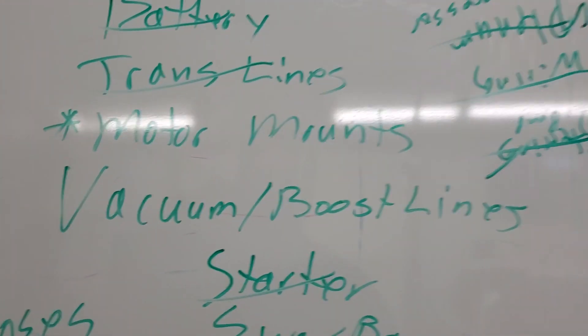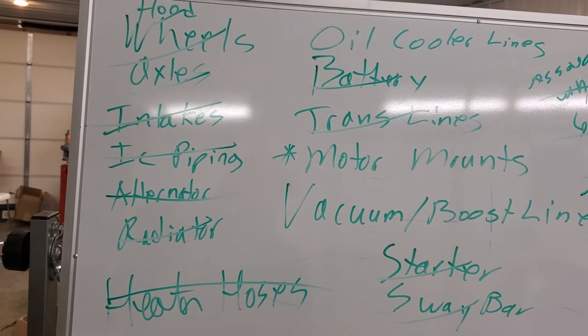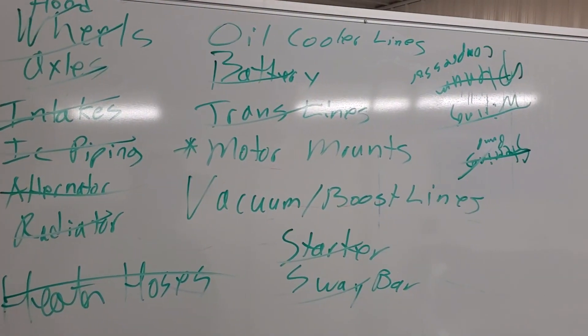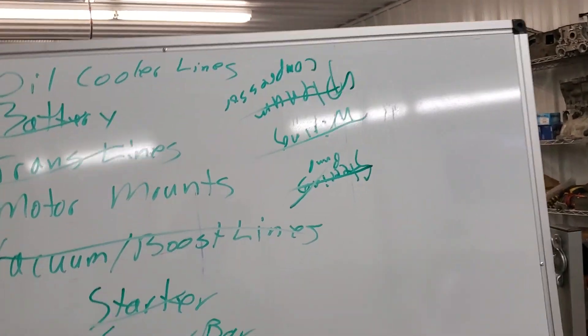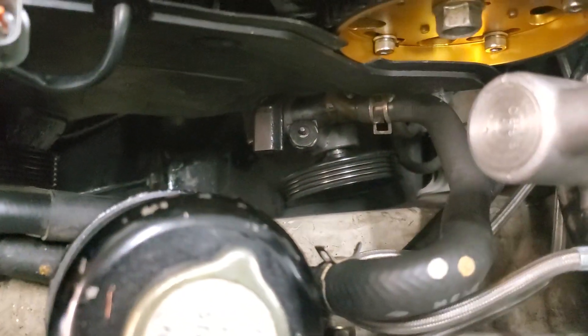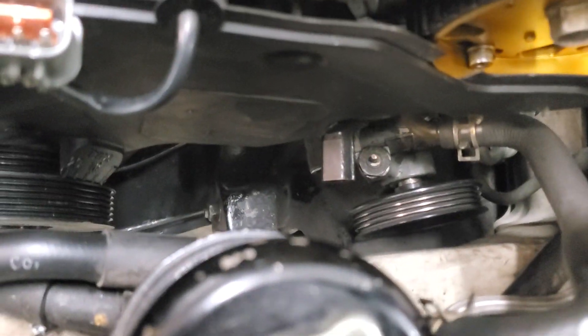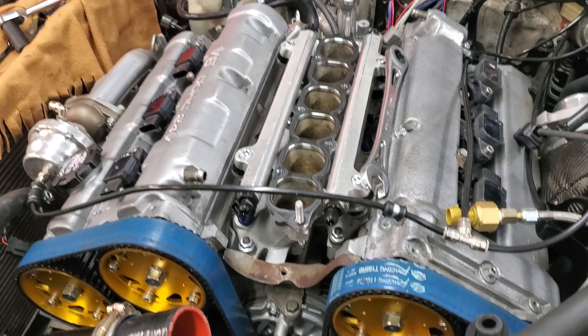Things are progressing quickly. We've got a big chunk of our list done: heater hoses, radiator, intercooler piping, intakes, axles, wheels, hood, battery, transmission lines, front and rear motor mounts loosened, vacuum and boost lines, starter, and sway bar. We also have the power steering pump off — it's a lot easier to just take the pump off the engine and leave it, rather than mess with the lines and have to re-bleed and leak everywhere. Take the tensioner bolt and the bolt above it, then on the back side of the engine there's a stud with a nut, and the whole thing slips right off.